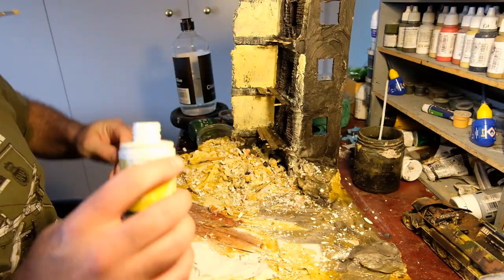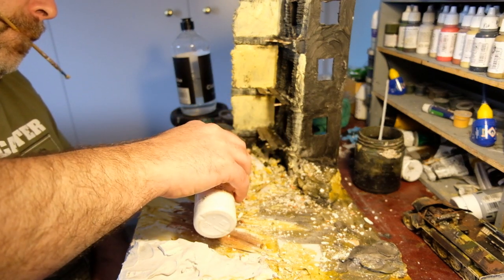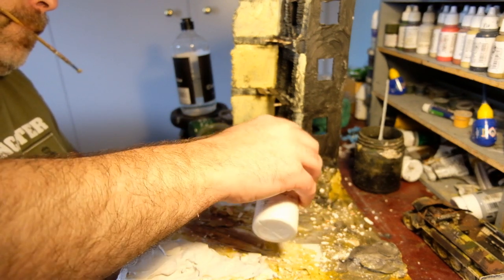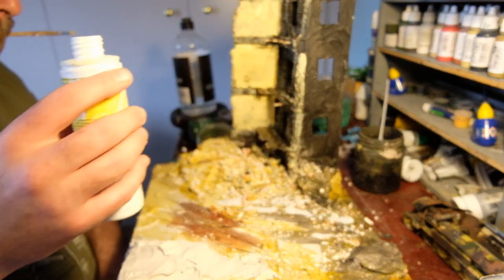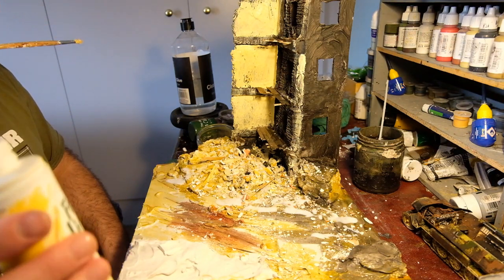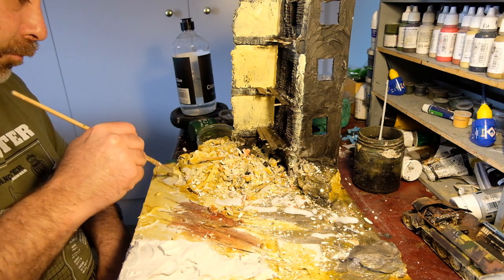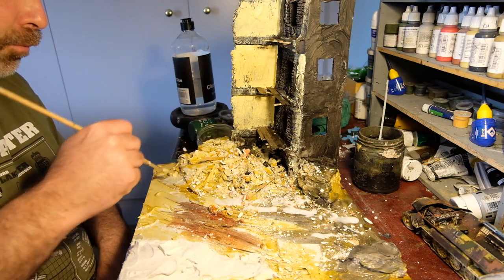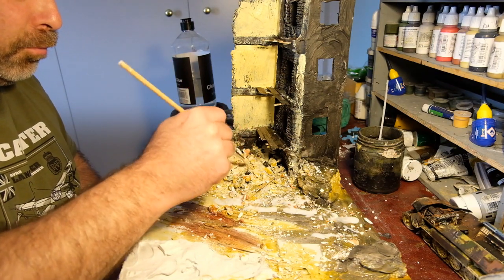I cast some plaster petrol cans in clay for the M48 build, and a lot of the surplus waste plaster from that has also made it into this little pile of rubble as well. Just play with the textures, build it up and build it up, and eventually you just feel like that's right, that's where I want to be. Just make sure you're keeping enough space for the tank as you go.